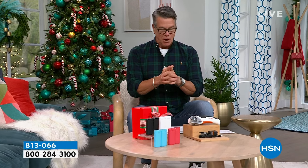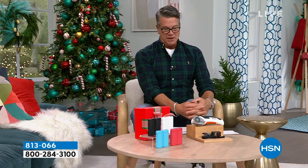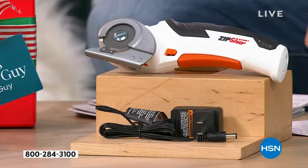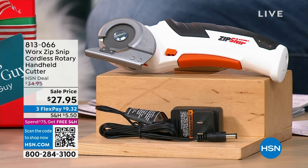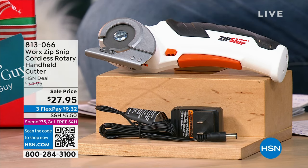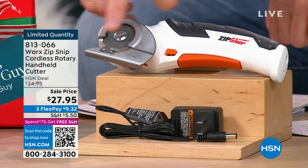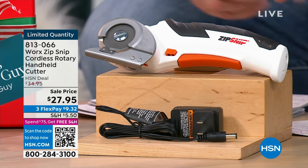First thing I wanted to promote is the Works Zip Snip. Those of you that watch me on a regular basis know my two favorite purchases I've ever bought here in tools — one is my Sanjo handheld chainsaw and the other is this guy right here, the Works Zip Snip. I don't care what it is you have to cut through — paper, plastic, leather, carpet — this goes right through it. The neat thing is you never need to sharpen it; there's a little sharpening stone that actually sharpens the blade as you go.